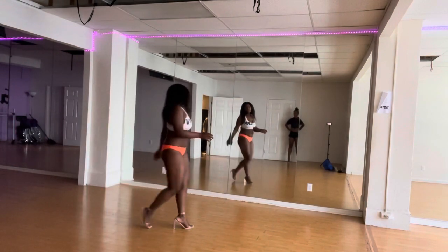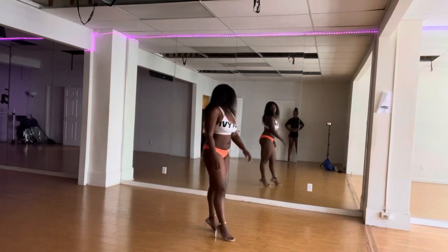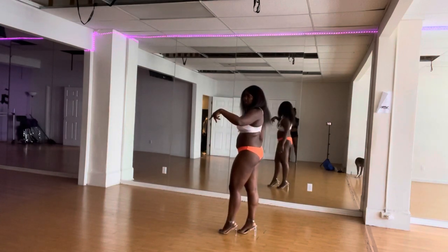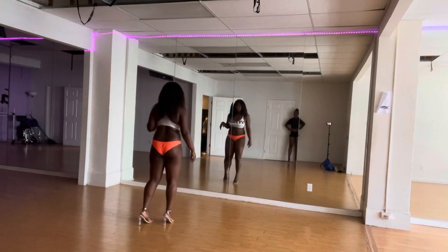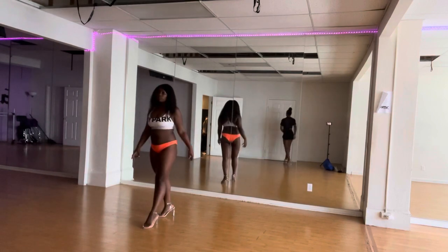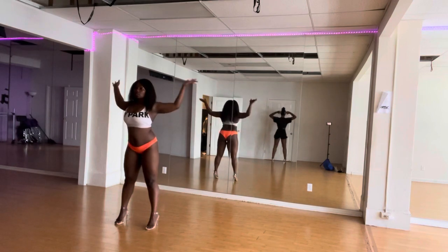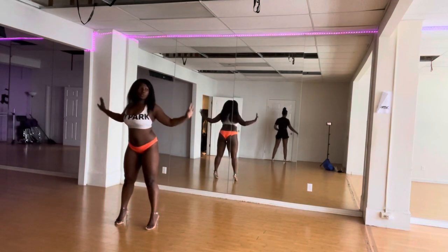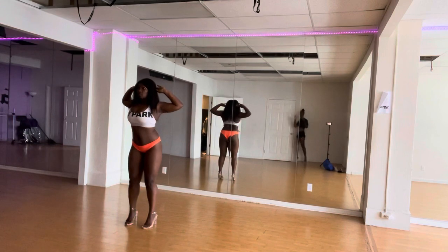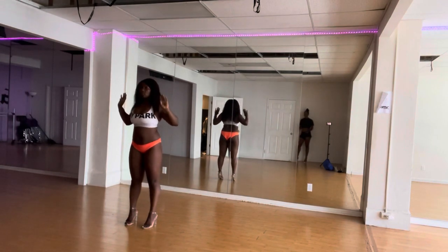My posing coach is helping me work on my t-walk, which is how in this contest you're supposed to come out — strike a pose, walk down, strike a pose, go to your left, go to your right, come back to middle, turn around, show your back pose. Here goes me trying to figure out my back pose and which part works best for me — I'm just trying to lock it down.